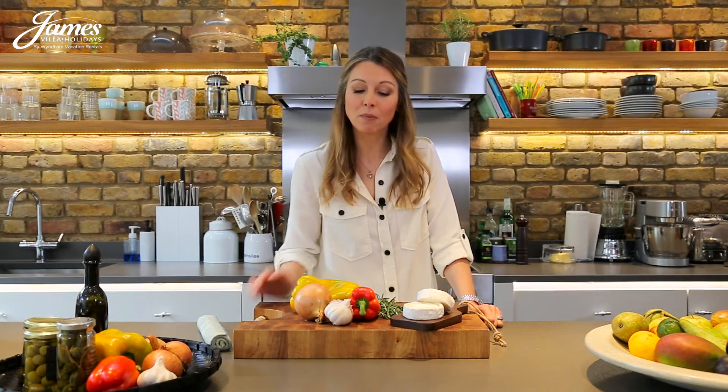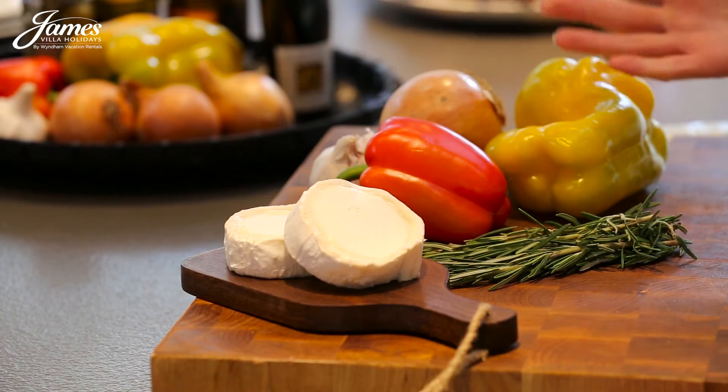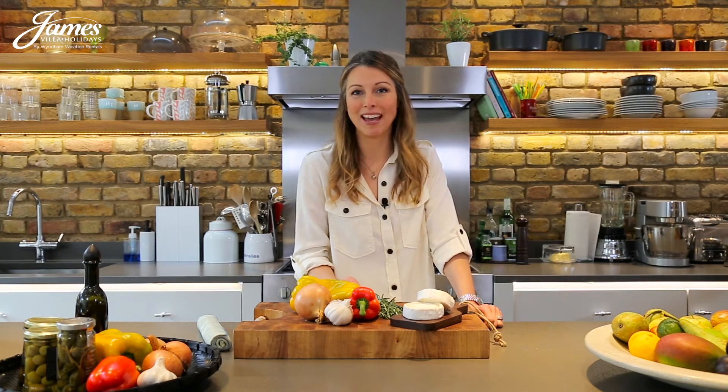These tarts can be made well ahead of time and served at room temperature. I've topped them with some peppers and onion that are slowly cooked to bring out their natural sweetness. Topped with some creamy goat's cheese, you'll find yourself making these time and time again.